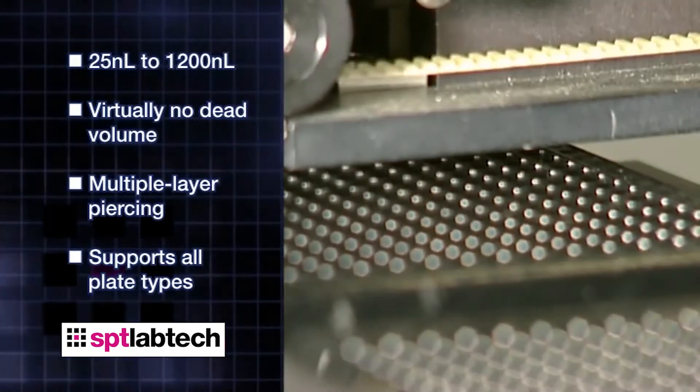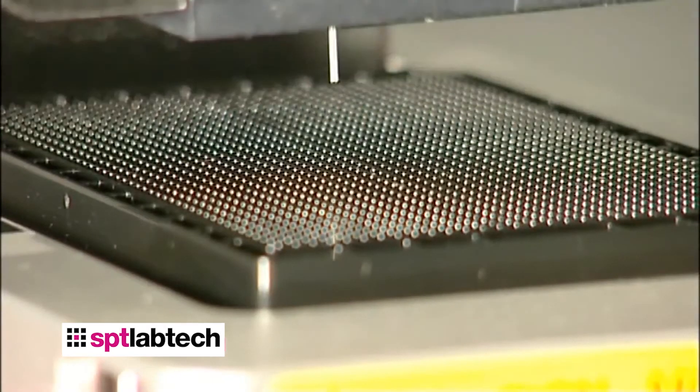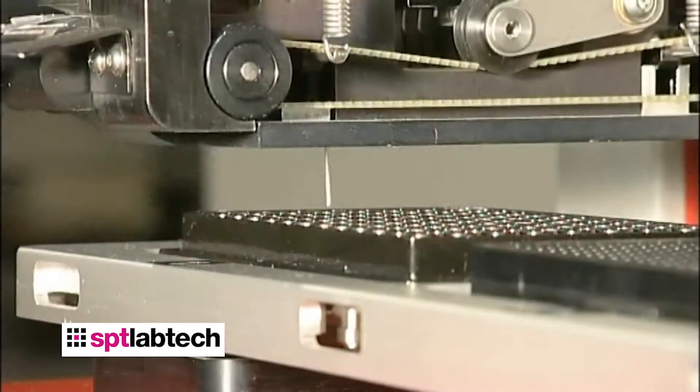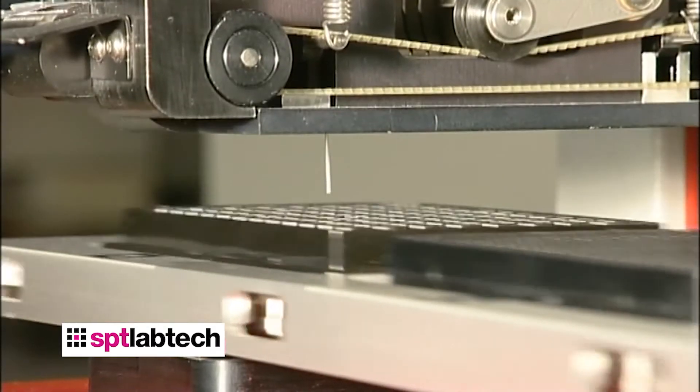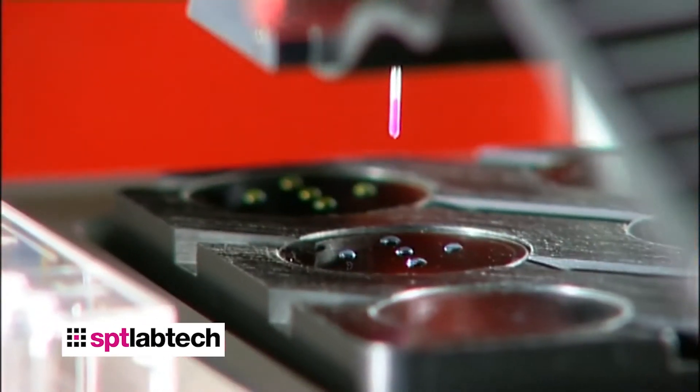It supports all standard plate types, from 96 right up to 1536 plates. The five-position deck provides a high degree of process flexibility by allowing transfers between different density plates.